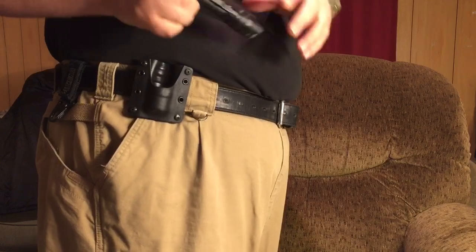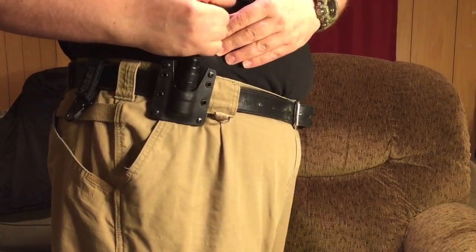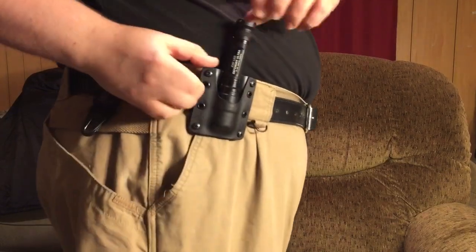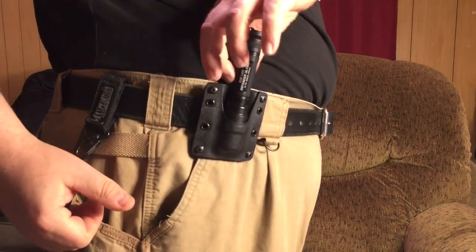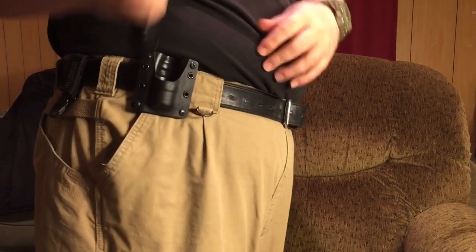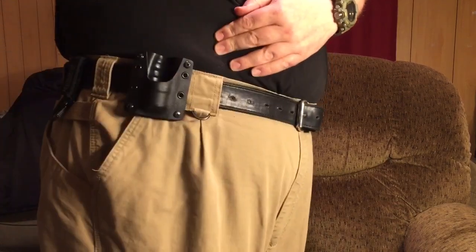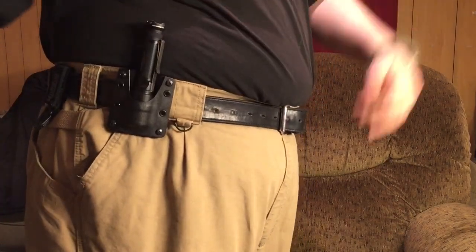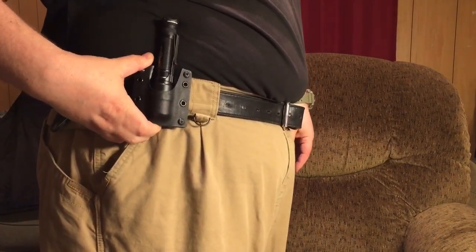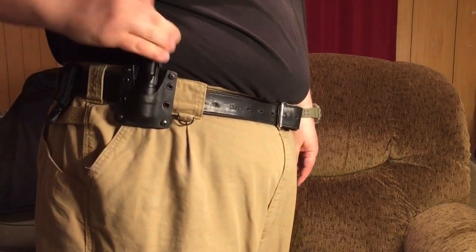Even with the clip on there, this thing is built so that no matter where you put it — see how the clip is back here by the Kydex toward me — nothing touches. The clip still moves; it doesn't affect it, bend it, or harm it. You can keep the clip on this and put it back in any way you like. And I really, really am impressed, guys. This is something I'll be using quite often.